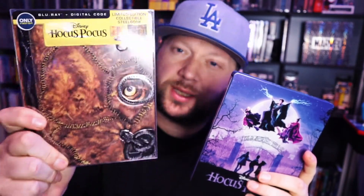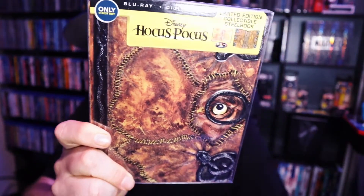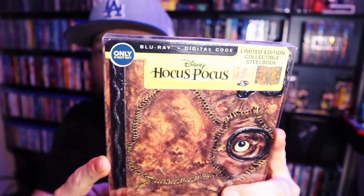Here's the Blu-ray steelbook for the regular Blu-ray that I got a couple years ago, and here is the 4K edition steelbook. I know a lot of people like the older one because it's the spell book — I get that. But honestly I kind of like this new artwork better. I would have liked the new one even better if it was more textured. Since it's the spell book, maybe the eye could move or something — like a lenticular effect. But anyway I do kind of like this new steelbook better.